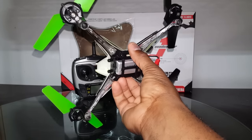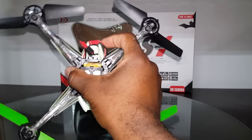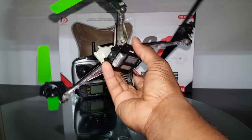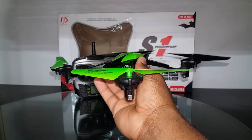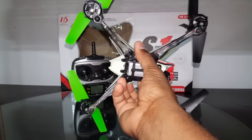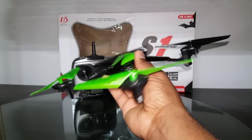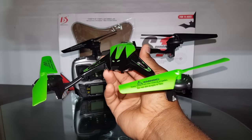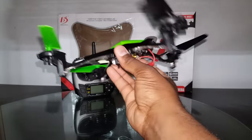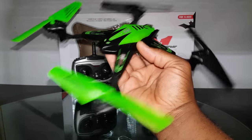The lighting on it is really nice, just like most of the Latrax Alias clones. The LEDs on this are actual colored LEDs — the lenses on the bottom are clear. It has red in the back and blue in the front for orientation. It has red in the back where it's supposed to be, and the lighting is really good — it's a really nice night flyer and you can maintain orientation very easily.